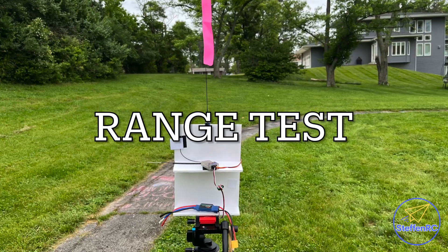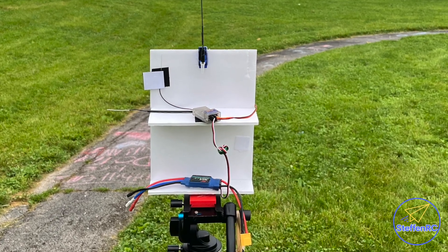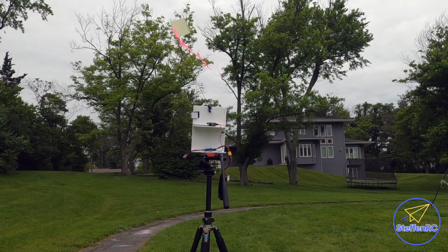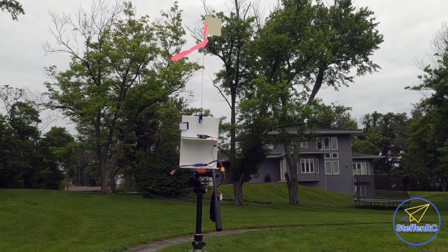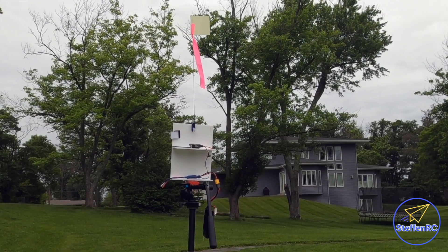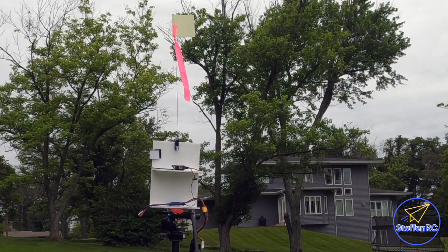Okay, range test. In order to do a range test, I've got my tripod out and built this little foam thing that I can put a receiver on. It's got a servo, speed controller — all the stuff I need to test distance. It has a flag on it that waves around, and that's how I'm testing.